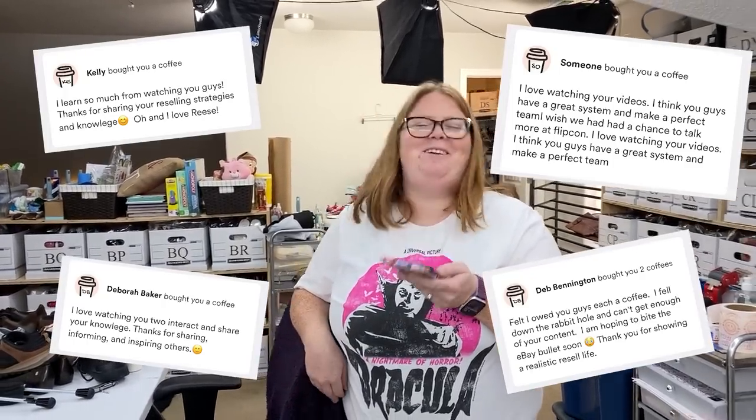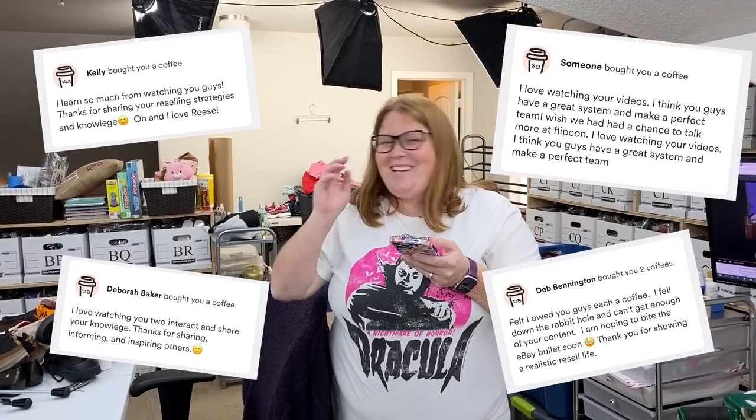We want to thank some viewers for the coffees: thank you so much to Kelly, Debra, Lori, and Deb. So many of you have the same names — we have a bunch of Lorries and a bunch of Debs and Debras! These came in over the last week; we've been slacking on mentioning them. In the last video it was Labor Day night at 10 p.m. and I just knocked out shipping but we do appreciate all of that support.